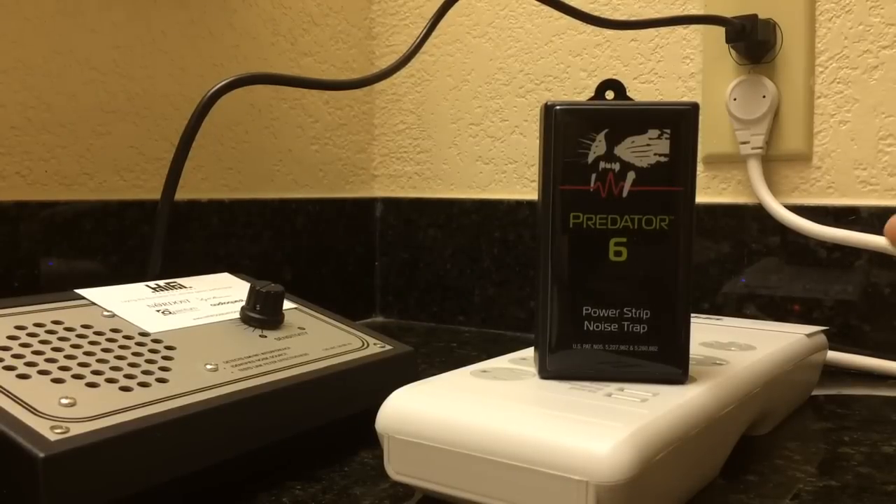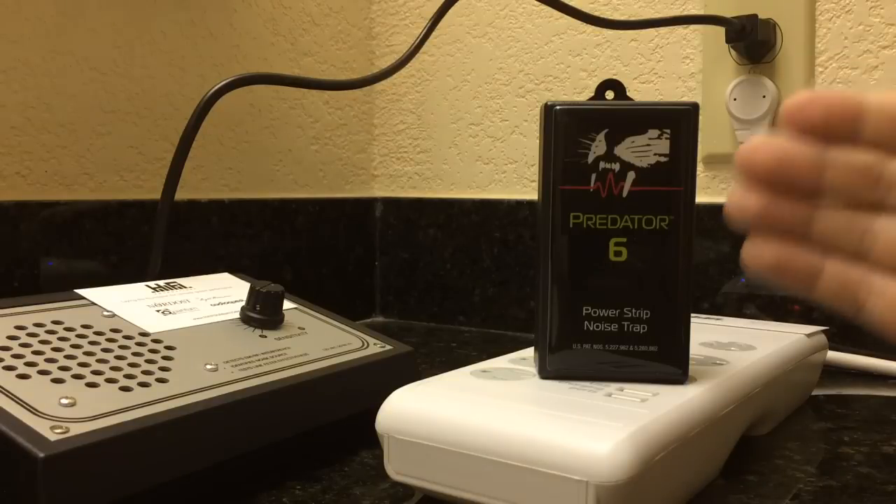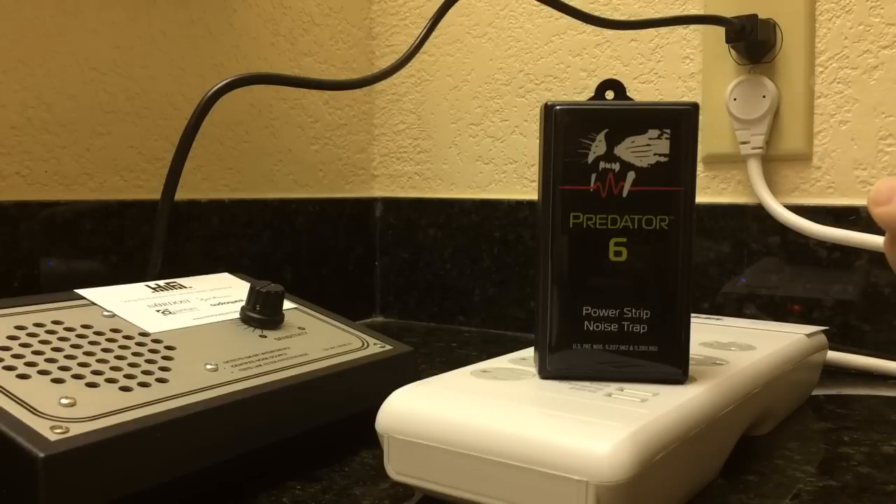Hey everybody, this is Jeremy Anderson with HiFi Foundations. We are at www.HiFiFoundations.com and I am here to show you the MIT Predator 6 Power Strip Noise Trap.